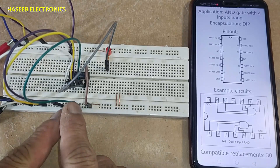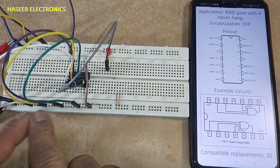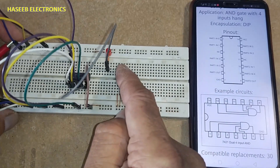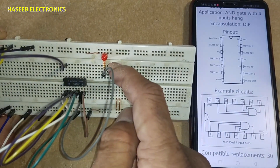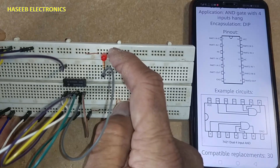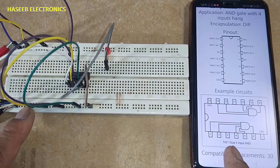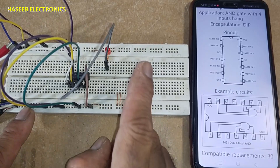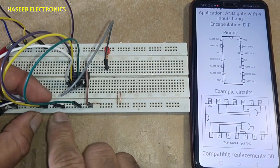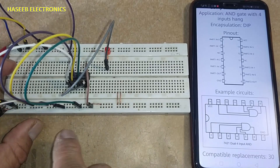Pins 1, 2, 4, and 5 — all four input pins — are connected to ground. Pin number 6 is connected to a 330-ohm resistor, which is connected to the anode of an LED, with the cathode grounded. With all four inputs now low, the output is low. Even if any one input goes high, the output will remain low, because the condition requires all inputs to be high.